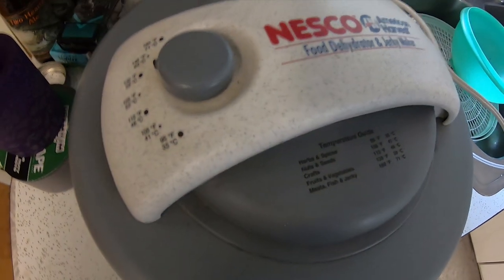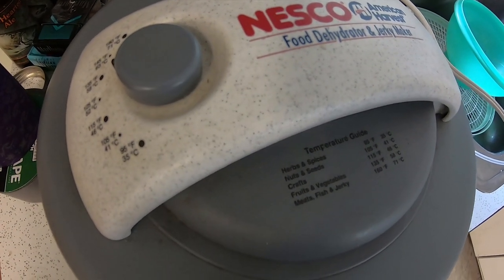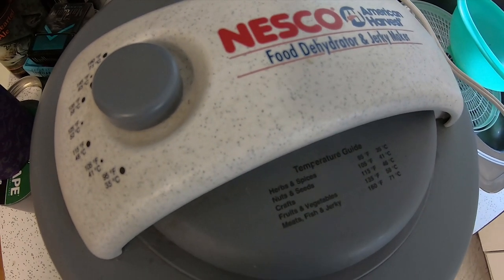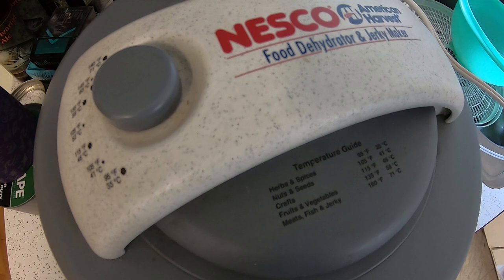I'm setting my temperature here to 135 degrees and then we're gonna let this go for the next 10 to 12 hours or whatever it takes — maybe I'll just let it go until morning. Then we'll come back for a final update to show you how dry they get and then turning them into powder.